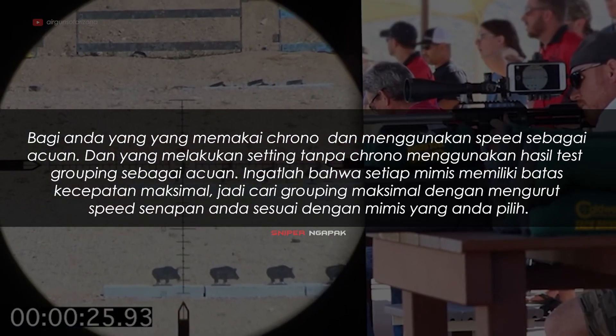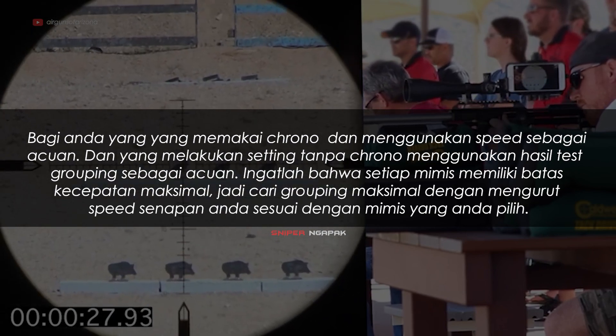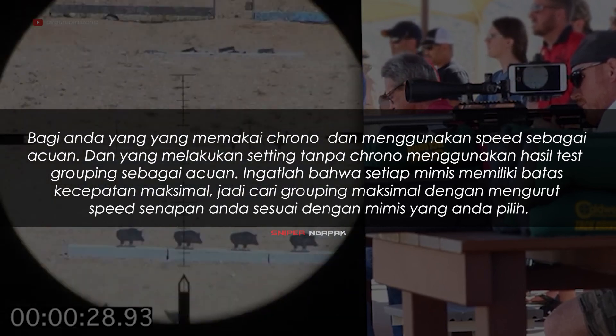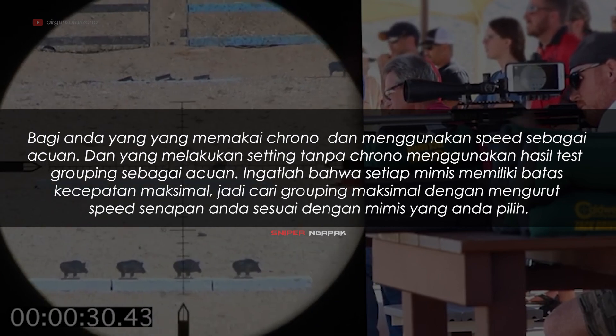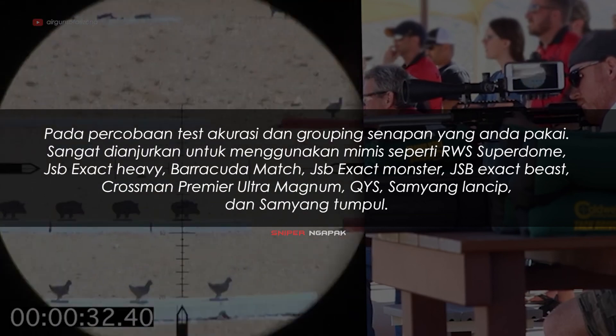Jika grouping lebar, tambahkan 100 fps per setengah putaran setelan hammer, lalu coba tembak lagi dan cek grouping 3 hingga 5 kali tembakan. Lakukan terus sampai mencapai grouping paling rapat, kemudian terus tambah sampai grouping melebar. Ketika grouping melebar, turunkan sedikit kembali ke grouping rapat terakhir. Di situlah batas kecepatan maksimal mimis yang Anda gunakan. Hal ini bisa dilakukan tanpa krono. Ingatlah bahwa setiap mimis memiliki batas kecepatan maksimal; carilah grouping maksimal dengan mengurut speed senapan sesuai mimis yang Anda pilih.